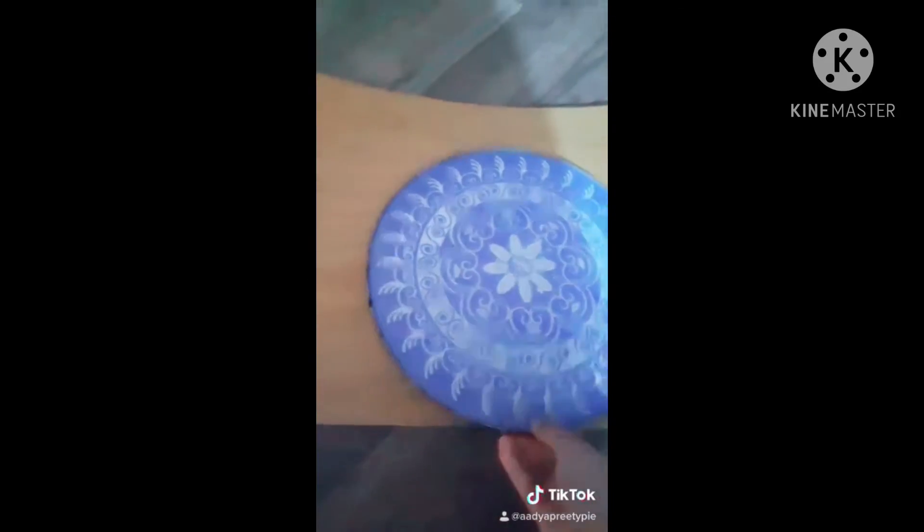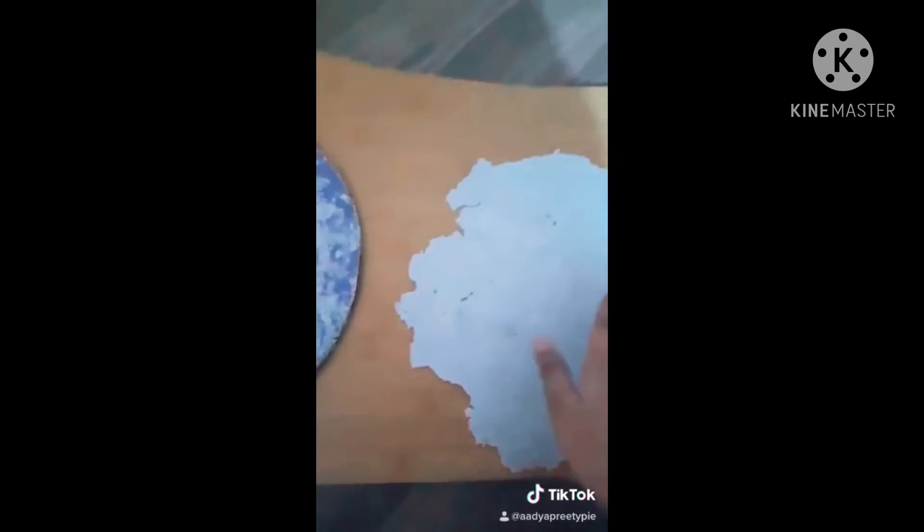It's done. Now I'll lay it on a flat surface and tap using the same cotton cloth. I'll take it out onto the flat surface — the result is good.